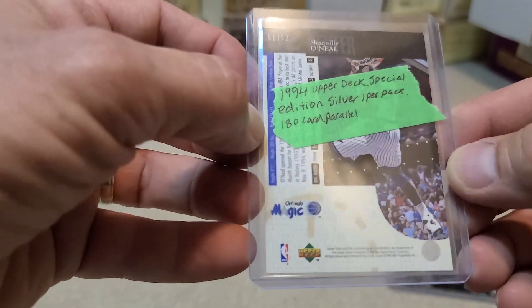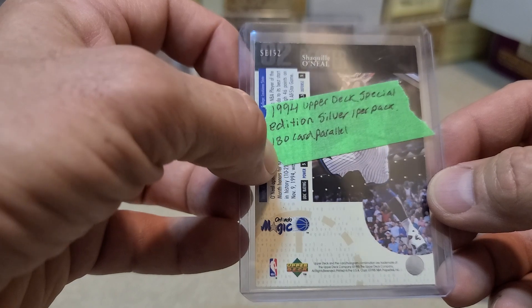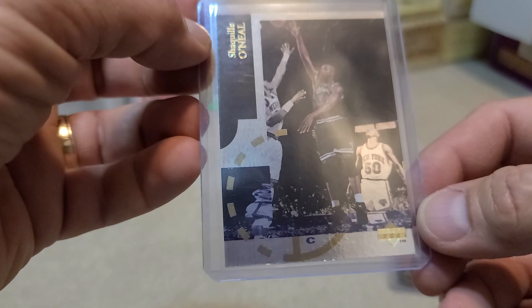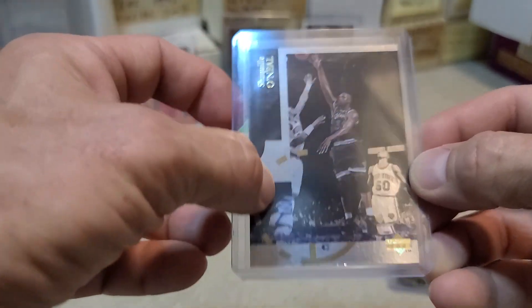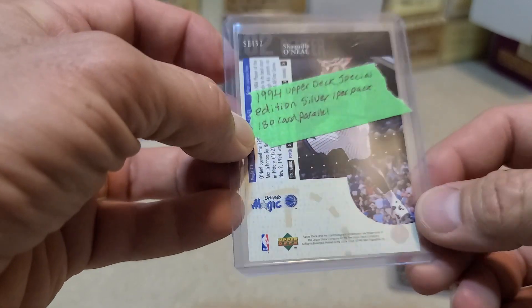This is a 1994 Upper Deck Special Edition Silver. These are a full set parallel — there are 180 cards in the set and each one has a silver or a gold version. The silvers were one per pack, so one in 180 packs to get the Shaq you wanted. There's also a gold, and those were one per box. I wouldn't mind one of those but they're a little harder to come by.